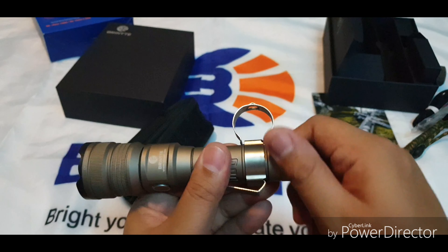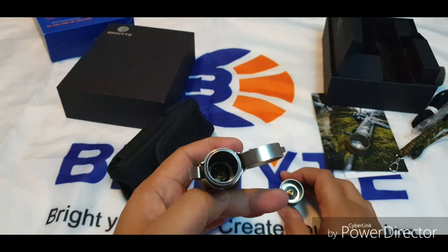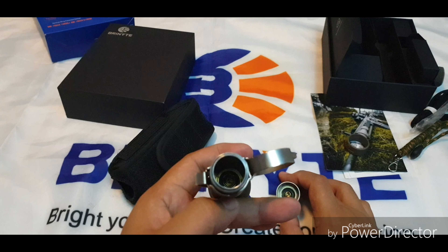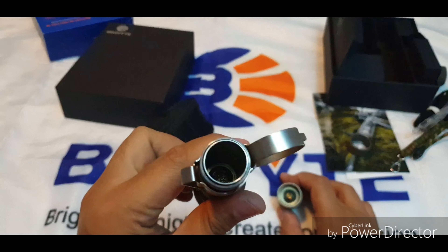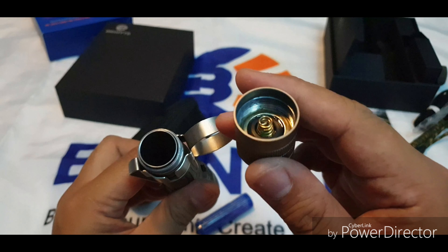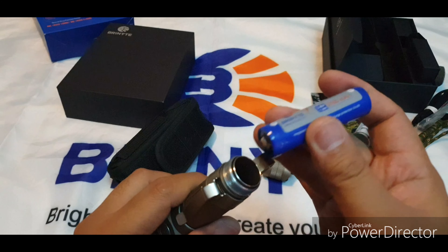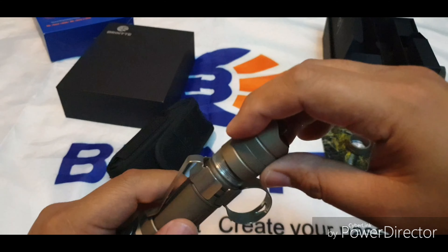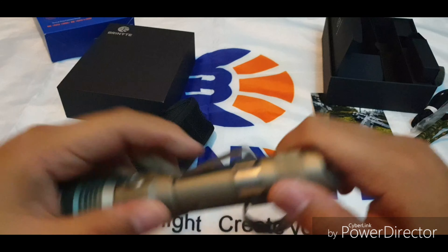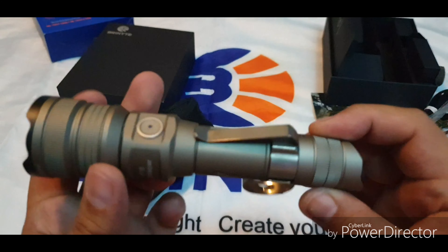Let's open up the light and put in the battery. There is a double spring instead of a contact plate, and at the tail we also have a double gold-plated spring. Make sure the battery is positive side toward the head. The scallop knurling on the tail matches the head — pretty cool.